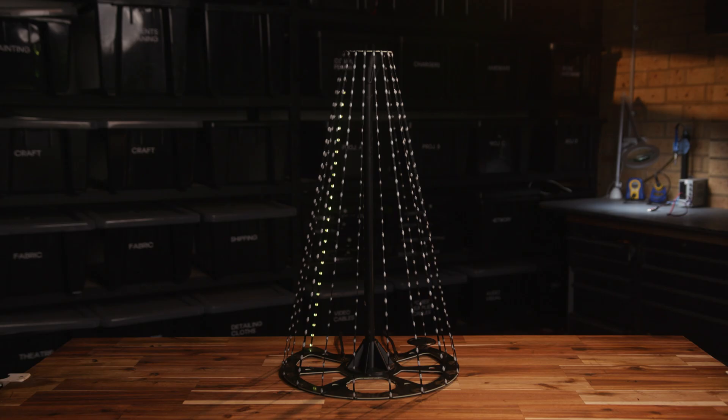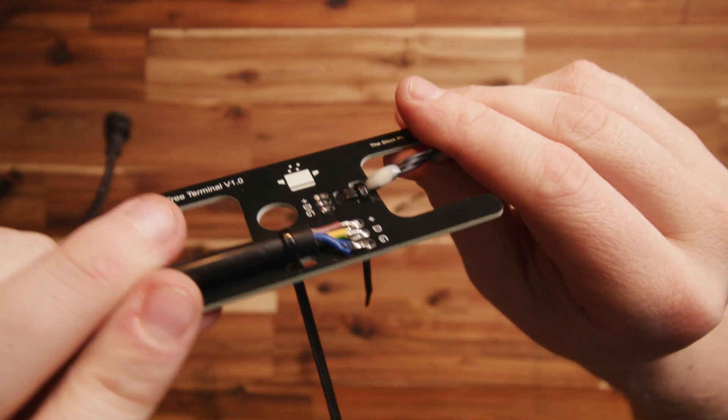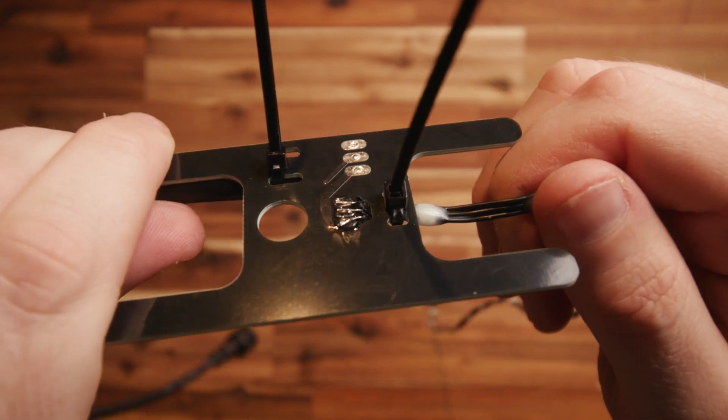The pigtail is installed on the labeled side on every board regardless of input or output. For your first string you'll use the input side, then your data and power will flow up to the topper, then back down the next string where you'll attach an output terminal board. Unlike the topper, the terminal boards use a small zip tie as strain relief for the pigtail and pixel string. I install the zip ties after the waterproofing to ensure good coverage and no holes in the seal. Once you've installed your terminal board, wrap it end over end to keep your string of lights tidy and out of the way.